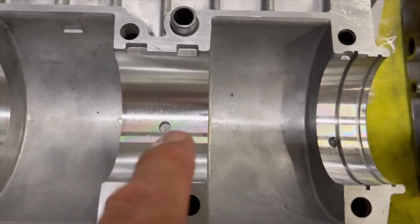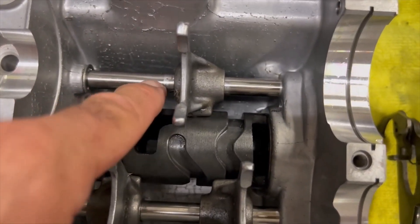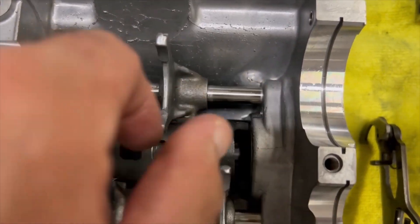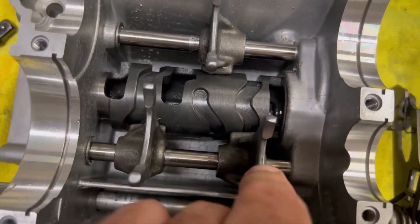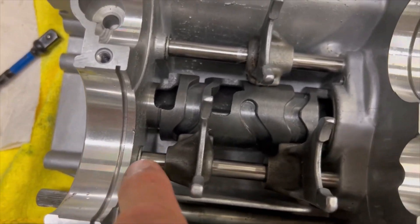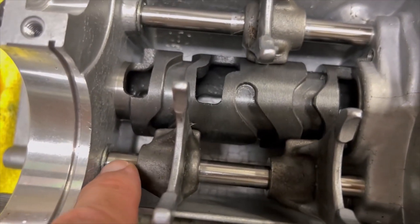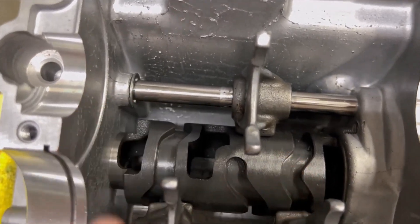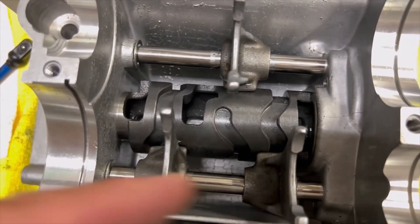I clean the rods up, put oil on them so that they slide back and forth nicely — very limber. You're going to put them inside the casing ports that they slide into. These are C-clips. There's a groove inside these so that they don't slide back and forth.